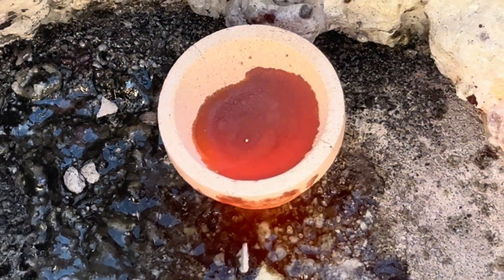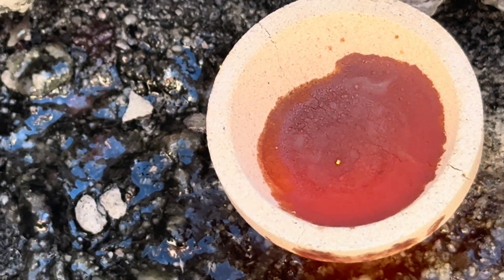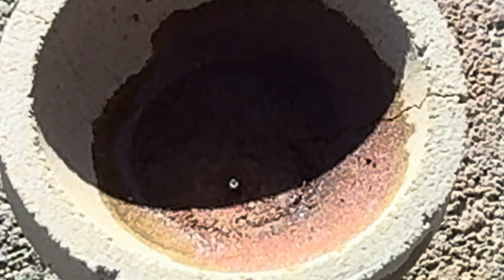We did get a gold bead in this process. This wraps up this episode of getting a bead out of my tailings pile. There wasn't supposed to be anything, but there was. What it goes to show me is that it's virtually impossible to get all the sulfides out of the material while hand panning or running it through the sluice box.